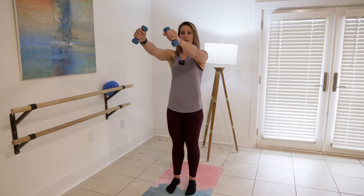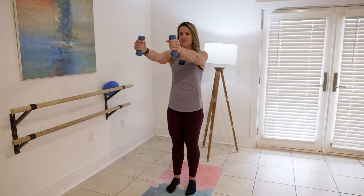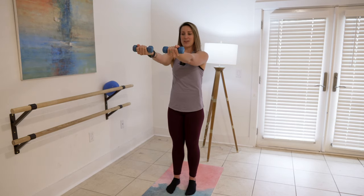Stay lifted and rotate. Keep those arms as parallel to the floor as possible. Bring the heads of the weights together on each rotation. These little isometric holds is where we really bring the fire into the shoulders. One more — perfect.